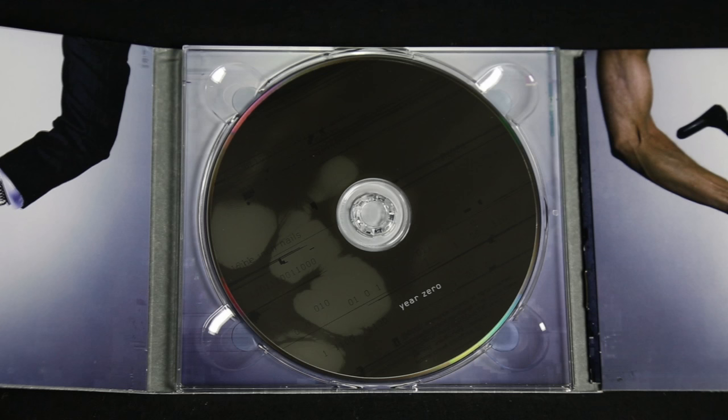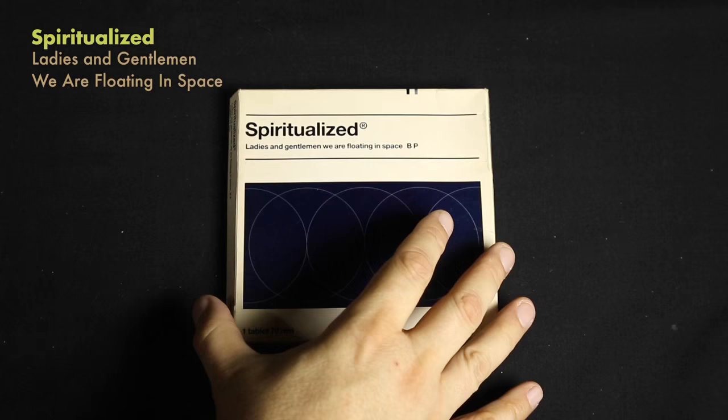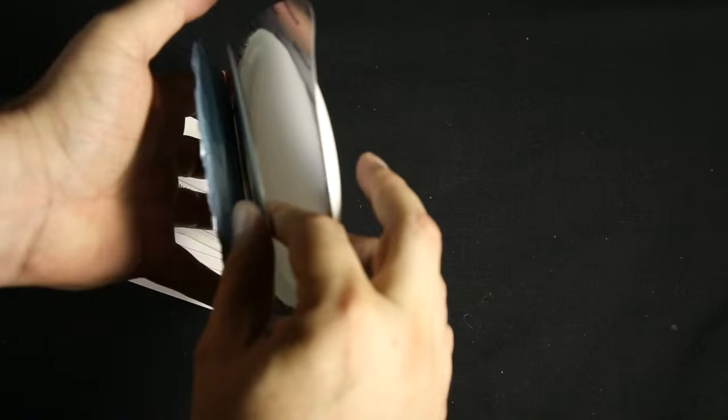So a lot of the CDs I want to show are pretty interactive for this video. This CD from Spiritualized, 'Ladies and Gentlemen, We Are Floating in Space,' is like a box of medicine - a medication that you would get over-the-counter. The version I have is this one CD in this foil-wrapped plastic case.